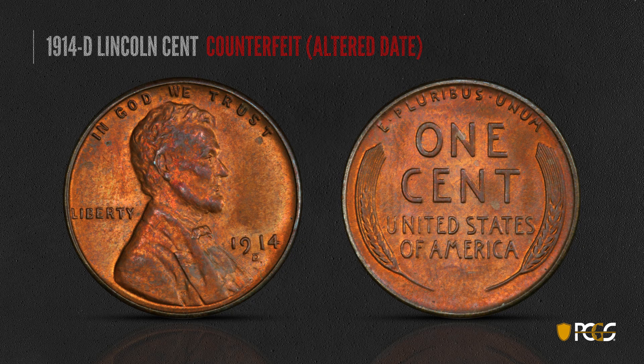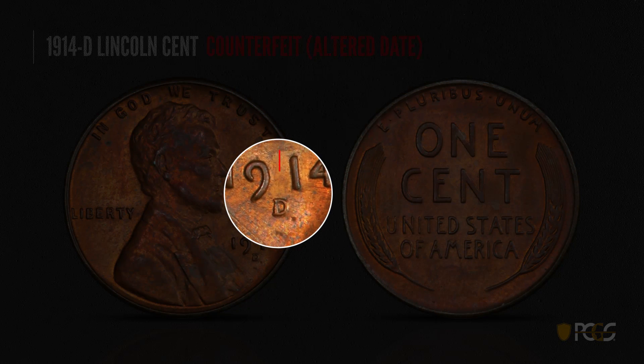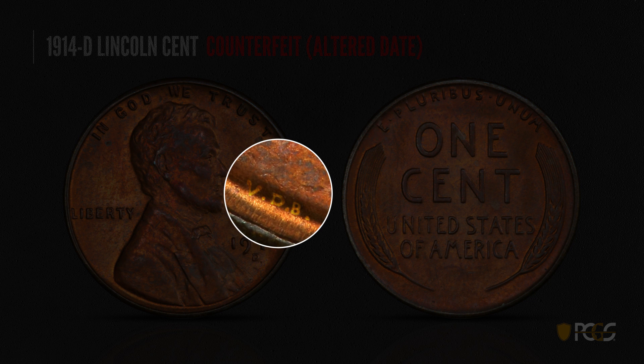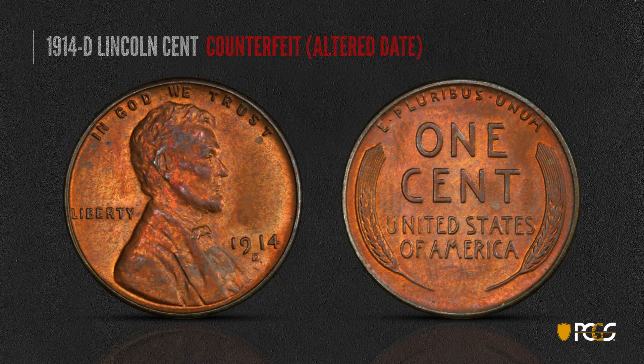Here's an altered-date 1914-D. There are a couple of telltale signs that make it easy to detect. First, there's too much space between the nine and the second one in the date — you see a '19' and then '14' with an obvious gap, suggesting it was altered possibly from a 1944. Another telltale sign: if you look at the base of Lincoln's bust, you'll see the tiny letters VDB. They were added back to the Lincoln cent in 1918, so a genuine 1914-D will show no VDB anywhere, whereas one altered from a later date is very likely to show it.